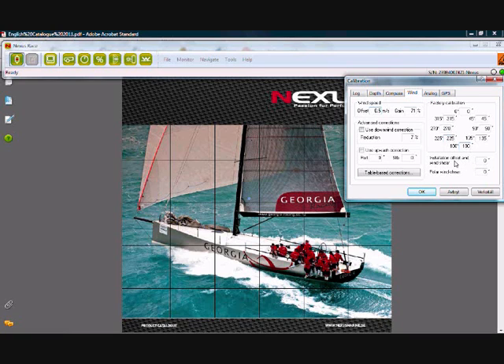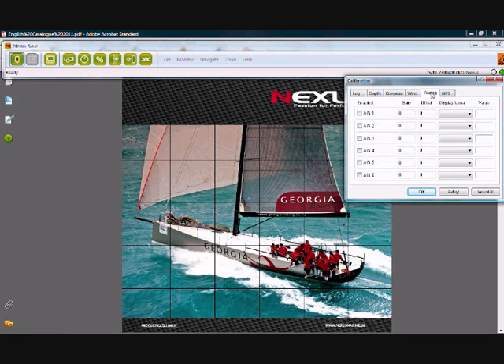Installation offset is down here. This is if you haven't been able to mount your wind transducer over the centre line of your boat and for whatever reason it is pointing off to the starboard or port side — you can correct it here. Polar wind shear actually skews your polar diagram if you notice that you have a different wind speed on port or starboard tacks. This analog value here is for an AD box — an analog-to-digital converter box which is part of an NXR system — and I'm getting error messages because I don't have an AD box in my system.